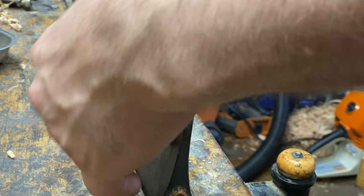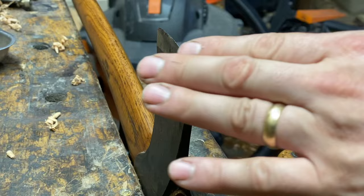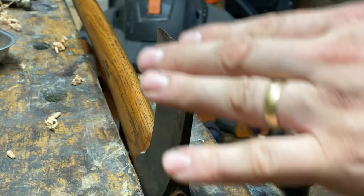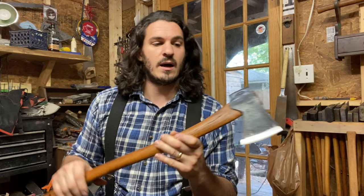So what I'm going to do is file that edge back. I was going to take it back from the factory grind — 15 degrees at the heel and toe, 17 at the center — and file it back to roughly 20 degrees, maybe slightly thicker at the centerline.